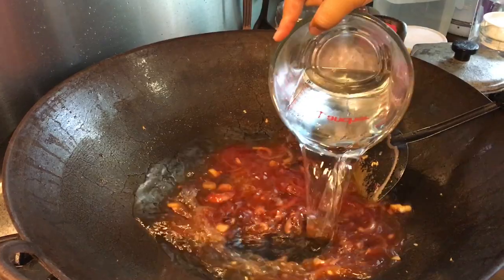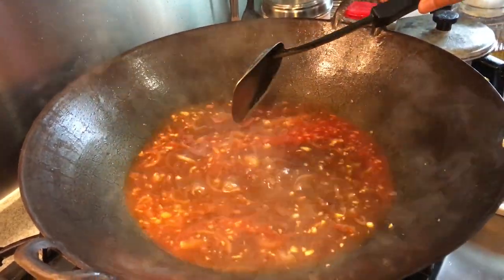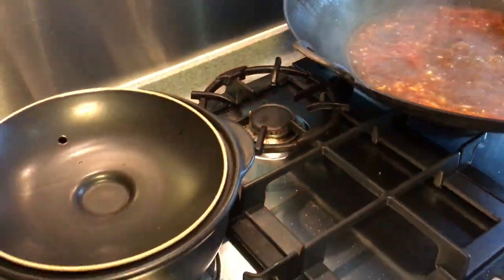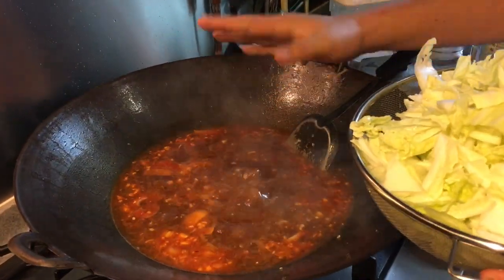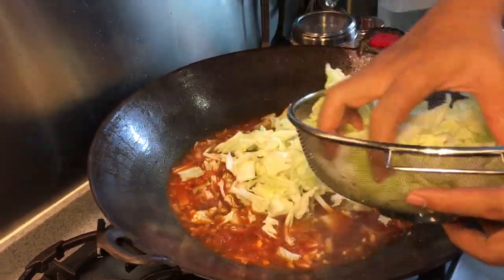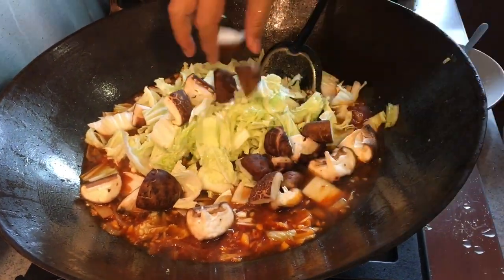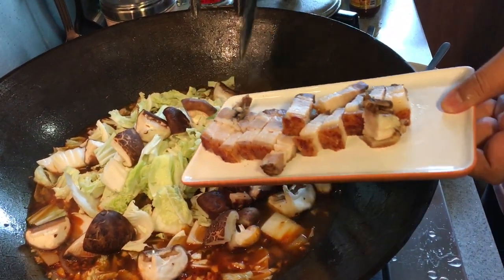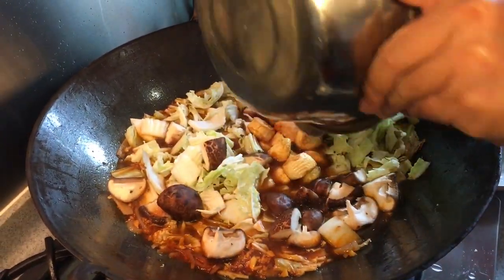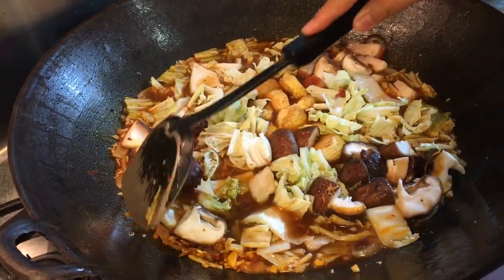Add about one and a half liters of water — approximately six cups. Give it a stir, then add the washed cabbage. Normally I'd cook all of this in a clay pot, but because of the large amount of cabbage my wife wanted, I'm using a big pot and will transfer everything to the clay pot later. Add the mushrooms, roasted pork, and the egg tofu we deep fried. All of these will infuse more flavor into the stock. Stir everything in and wait for it to boil again.